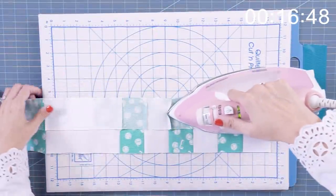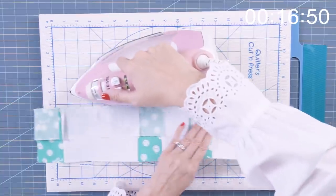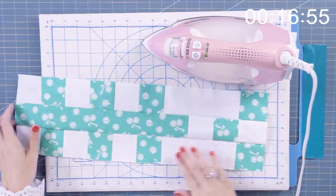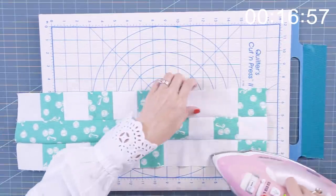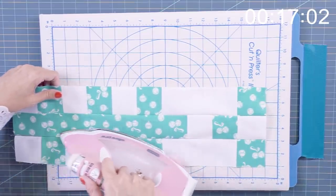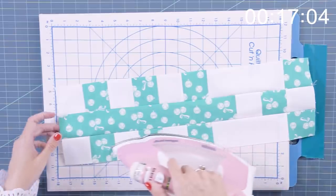So now we're going to press. I like to set my seam, press to the inside, and we have paid really close attention to all of the pressing arrows so that when you put your quilt together, everything will nest.